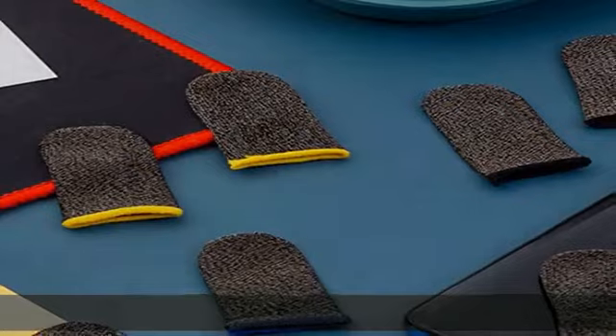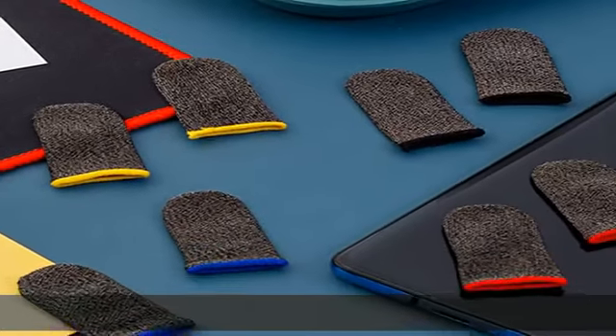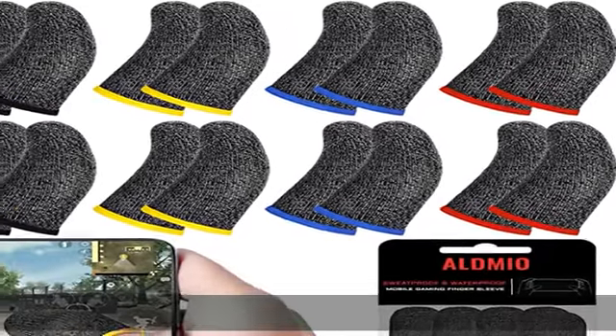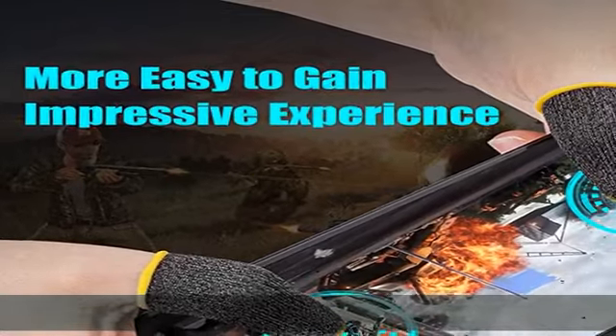This finger thumb sleeve set makes you more sensitive and comfortable on your mobile phone screen, with non-slip, anti-drop, oil-proof, anti-fingerprint, and anti-sweat functions — helping you get an impressive and smooth game experience.